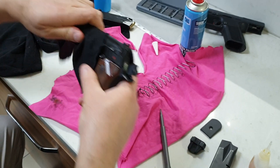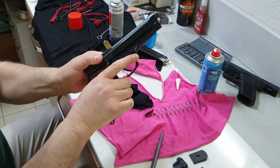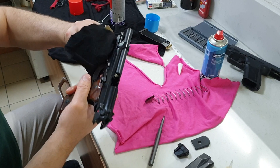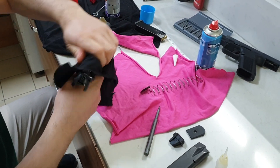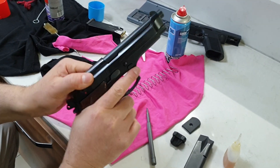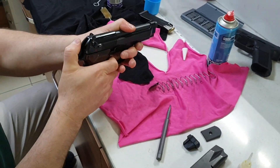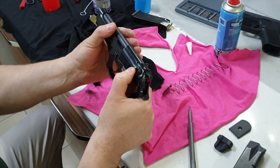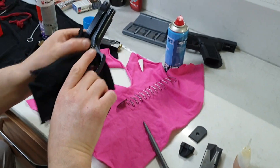Biraz yağ sızıntıları olur, onların hepsini temizleyeceğiz. Şuradan hafif yağ sızıntıları olacak; onları bir sileceğiz.